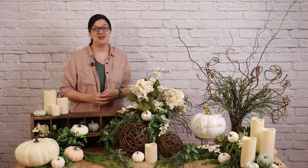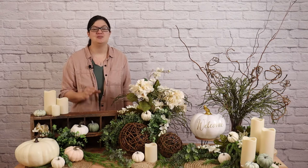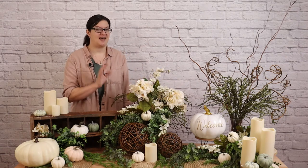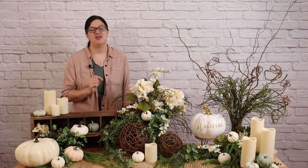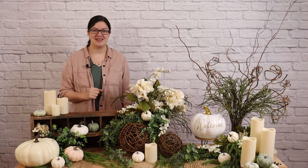Hey, welcome back to my studio. If you're new here, my name is Morgan, and I make all things party and event. Today I want to walk you step by step through the process of creating a tablescape. No matter the type or theme of your next party or event, by the end of this video, you'll have all the tools you'll need to create a beautiful table. So follow along and I'll show you how to do it.